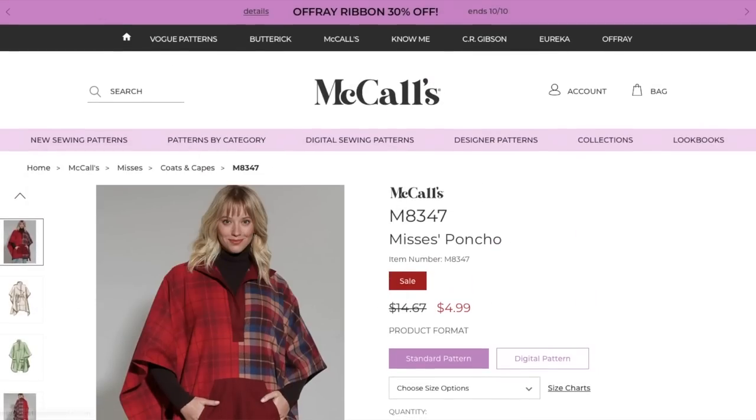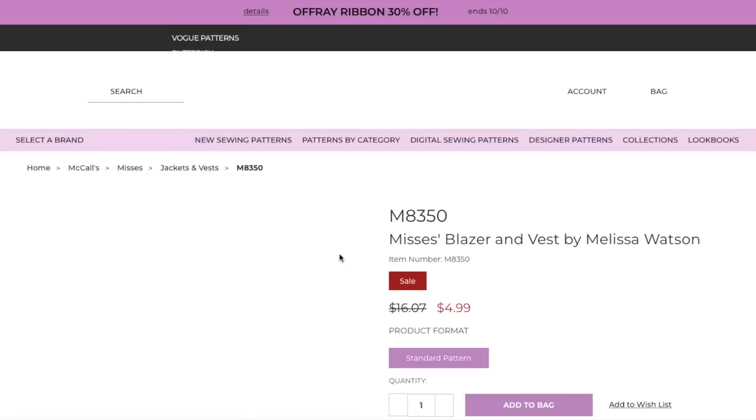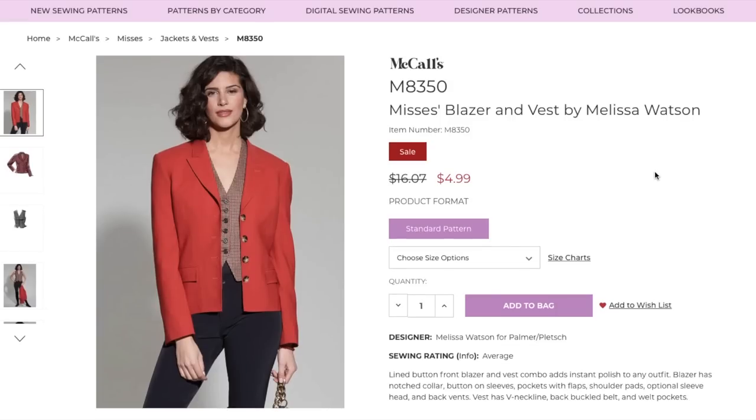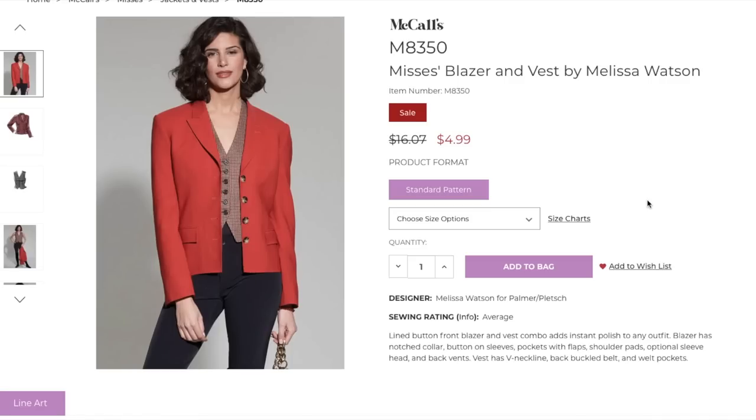We're starting with outerwear, but there are dresses coming — be patient! This is a Palmer Plush design by Melissa Watson: a blazer and vest combo. Size options are 6 to 14 and 14 to 22. If you're not familiar with Palmer Plush — Patty Palmer and her daughter Melissa — they're known for tissue fitting, where you fit the tissue on your body, make alterations to the tissue, then transfer that to your muslin. Melissa brings a youthful spin to that concept, so you're getting tailored garments with more contemporary designs.